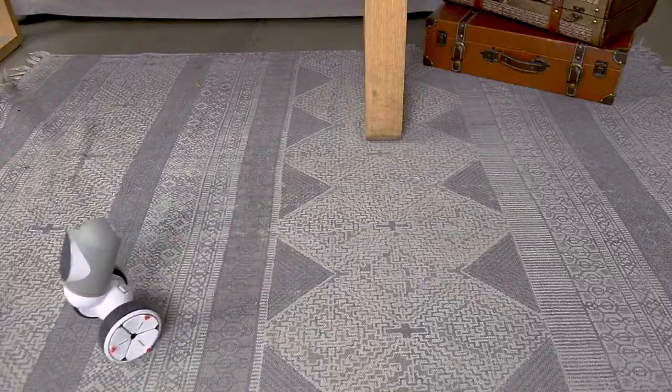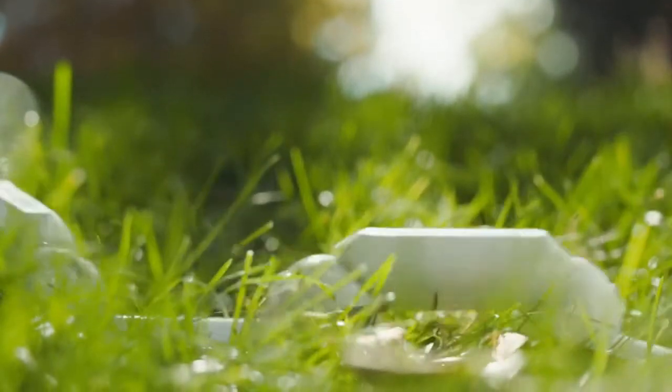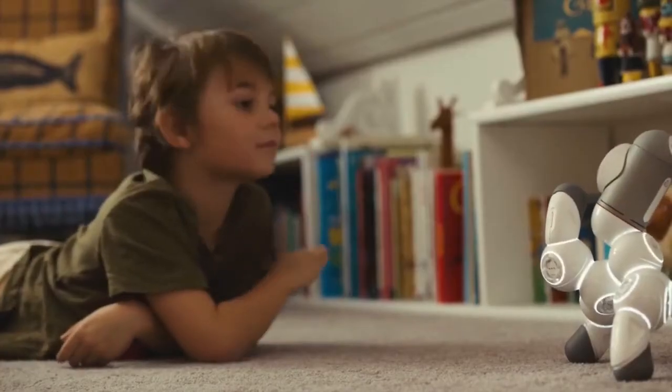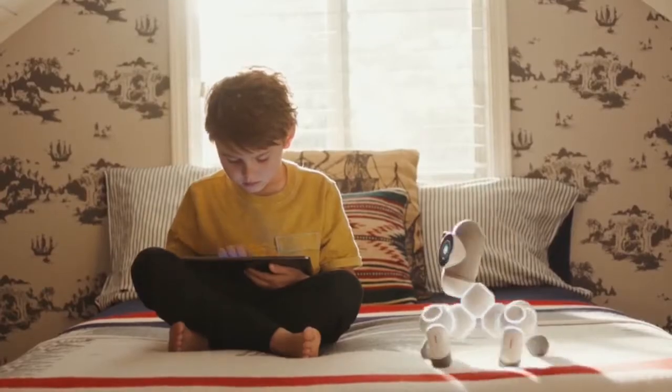So to summarize: a lovable robot that plays games, dances, climbs, and drives — with smart modular building blocks that make it 10,000 robots — and STEM learning from starter to pro with tutorials and a great community. So if you want a new family member that's a little different, this is ClickBot. Cute, right?